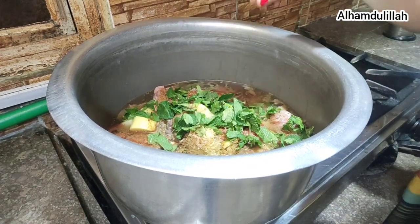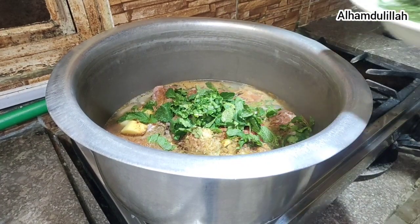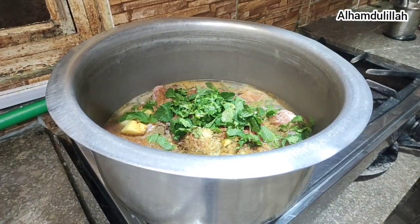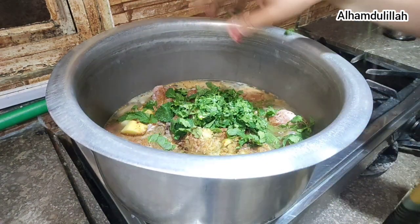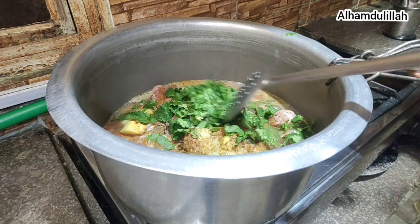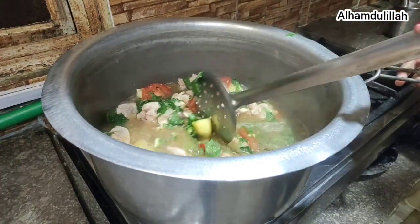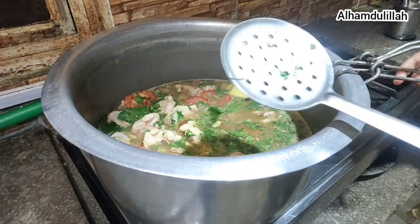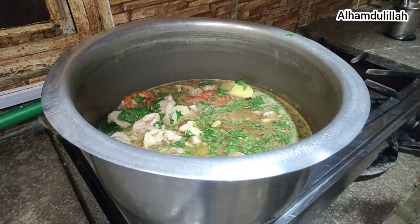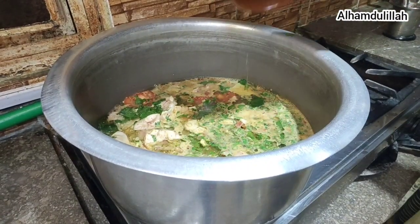Add coriander. This is British English Channel — in the history of Pakistan, first time a lady speaks English very nicely and cooks both. Now the flame is full on — mix it and cook it for seven to eight minutes.